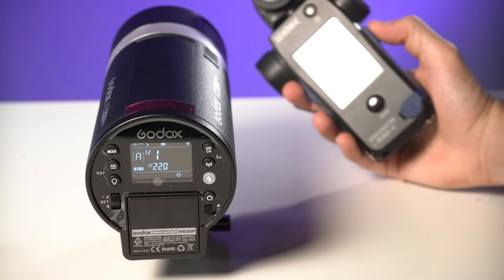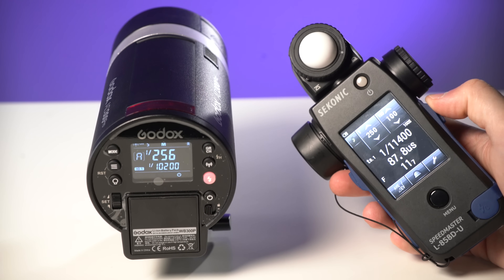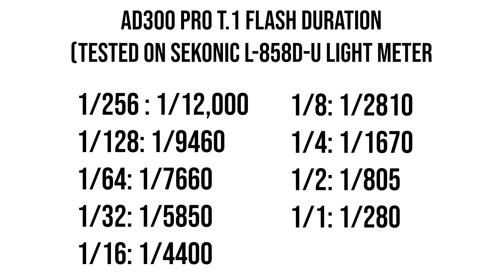It's very common for these figures to be flubbed by manufacturers since most people don't have the resources to test it. Thankfully, I have the Sekonic L858DU light meter, which has a function to test T.1 flash durations. Surprisingly, Godox not only did not flub their results — the tests are actually better than what Godox lists for their own device. This is most notable at full power, where my test showed a T.1 flash duration of 1/280th of a second, whereas Godox lists 1/220th of a second. This held true all the way to its minimum 1/256 power setting, where its duration was 1/12000th of a second.